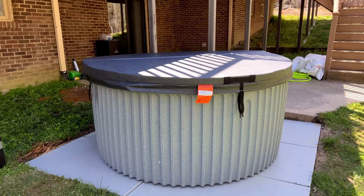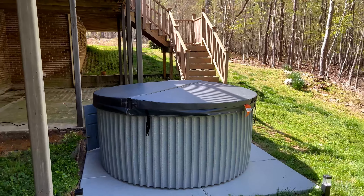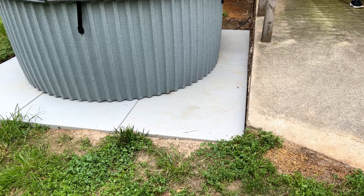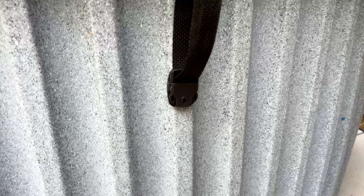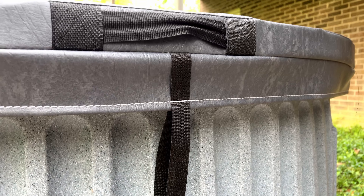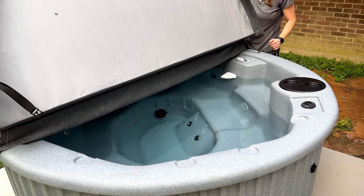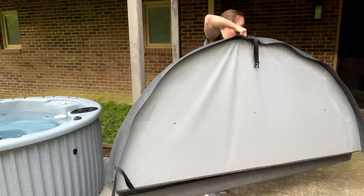This is what it looks like and this is the space we have it in. Instead of concrete, we use this kind of plastic deck base, which was also on Amazon, and it's doing really well — nothing's out of sorts with that. You can see you just anchor these straps here, that's how the top fastens on. There are handles on it and it's pretty lightweight — very easy to move. My wife is able to do it on her own without any problem.